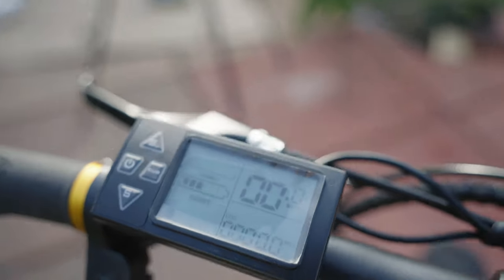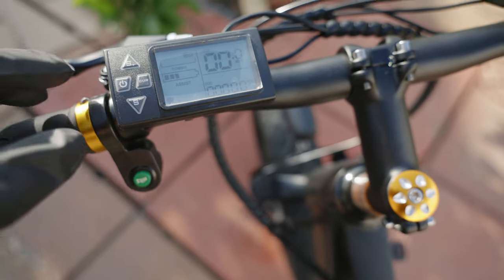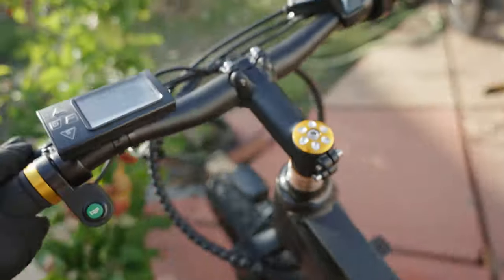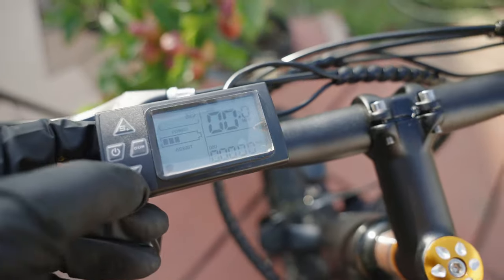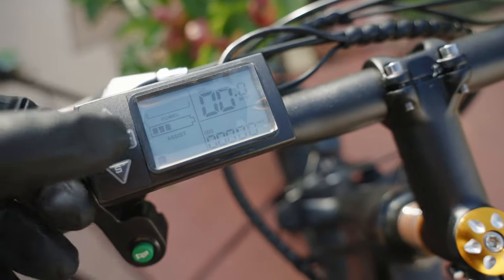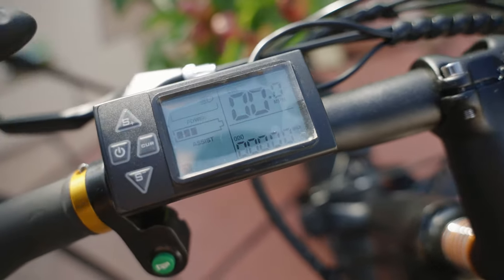There's a little bit of power to play with, and here is the horn. Looking at the menu: there are five assist levels. You hold this button for walk mode. To turn on the light you press the curve arrow once — it might also be cruise control, though I'm not sure why it's called 'curve.'